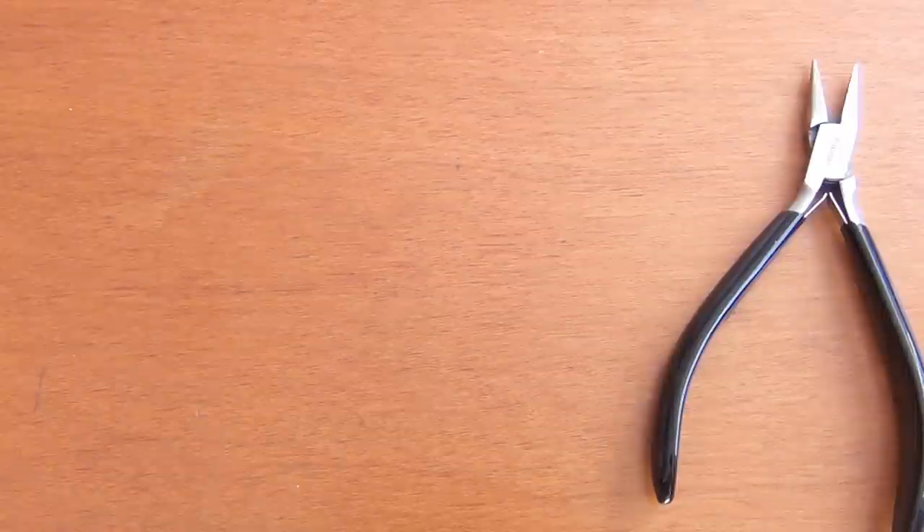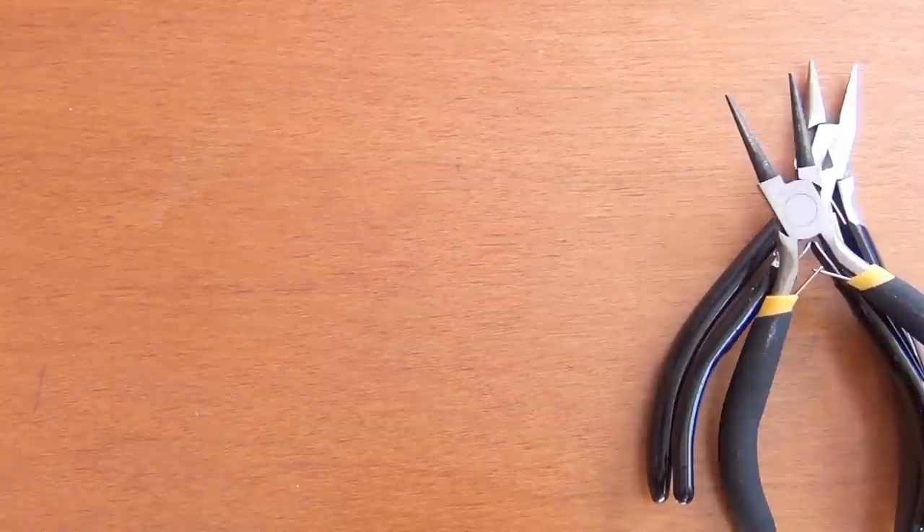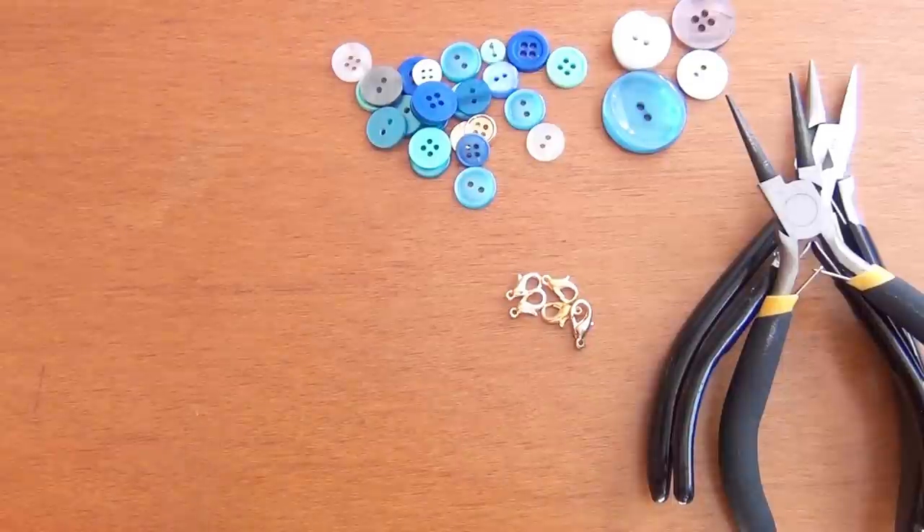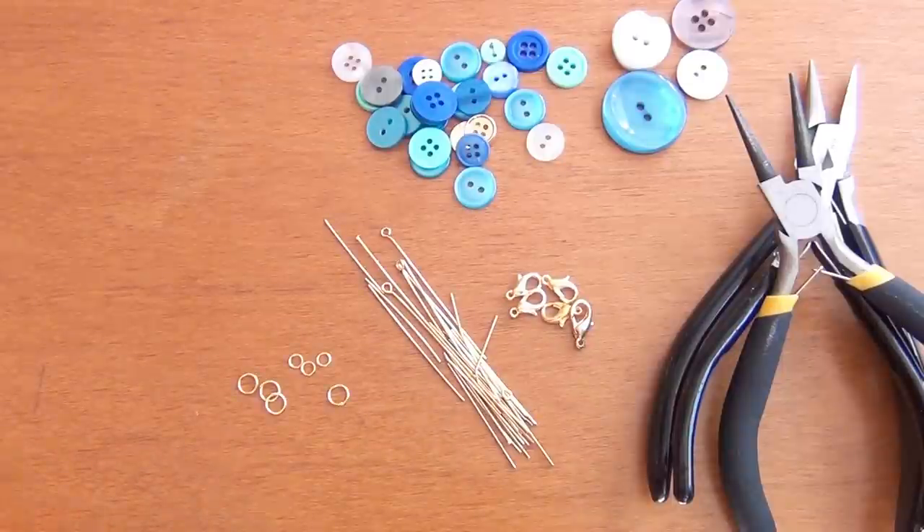For this project you'll need jewelry pliers, wire nippers, round nose pliers if you have them available, buttons, clasps, eye pins or head pins, jump rings, and chain.